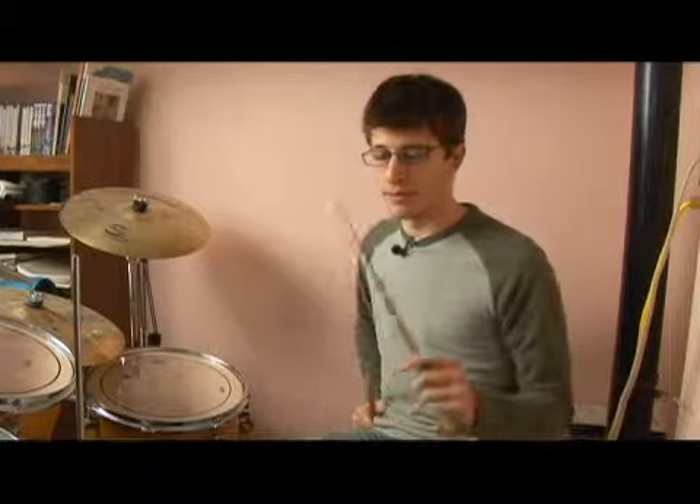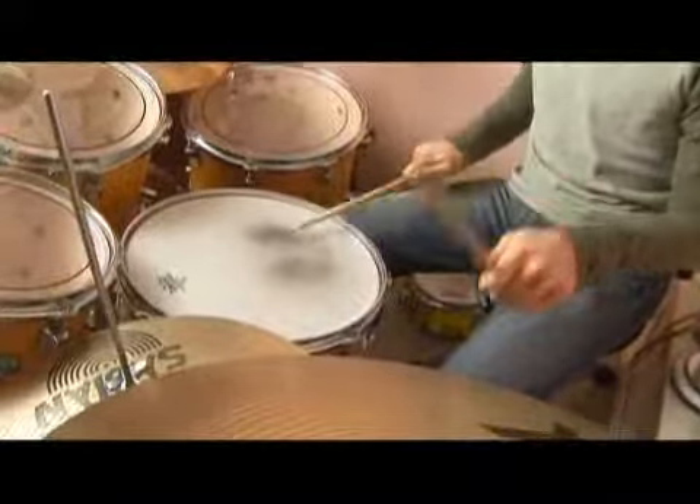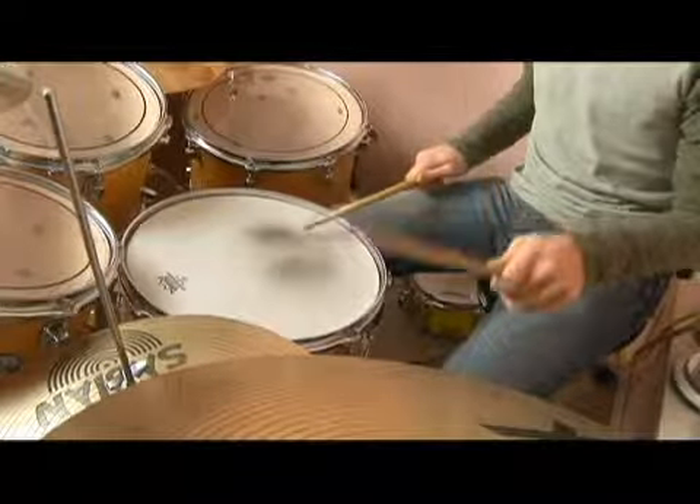So for every example that we'll be playing in this series, I'm going to play it for you a few different ways. I'll play it with the hi-hat playing eighth notes: one and, two and, one and, two and, three and.